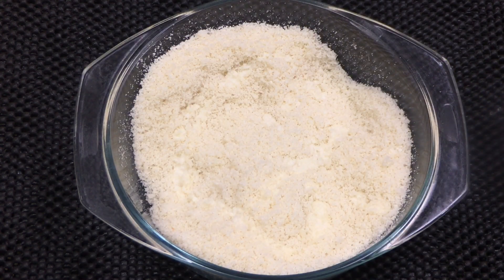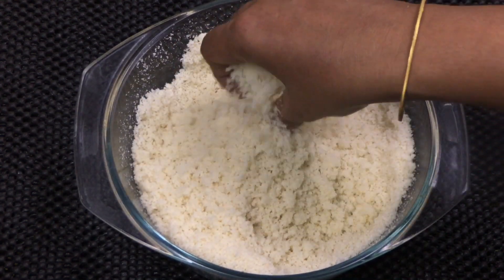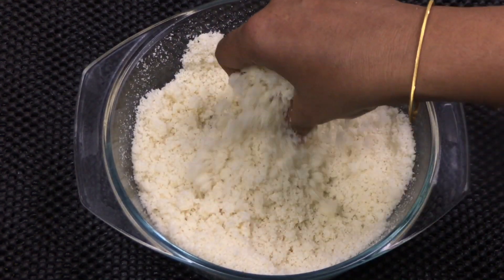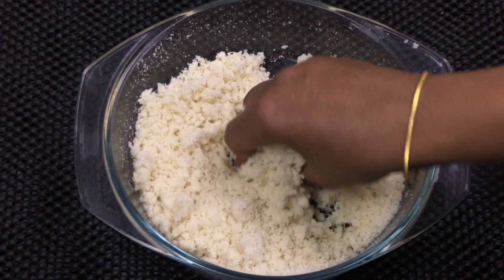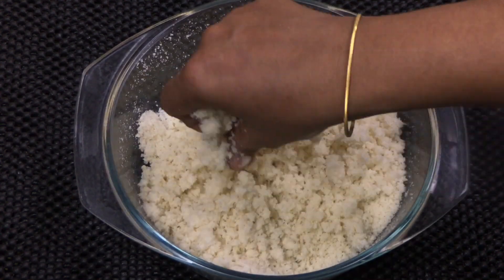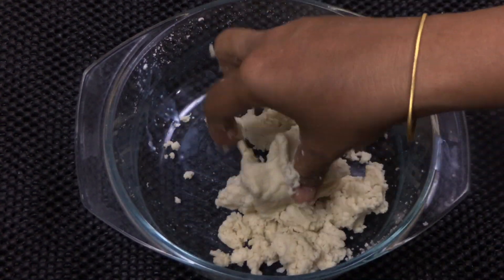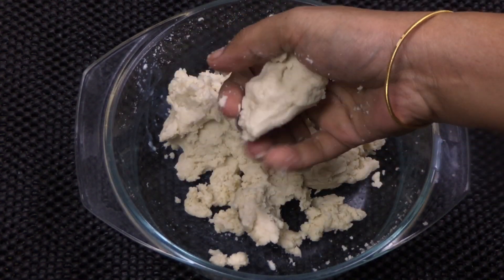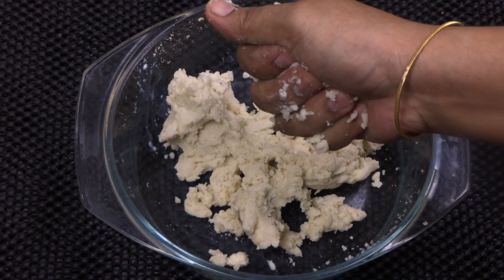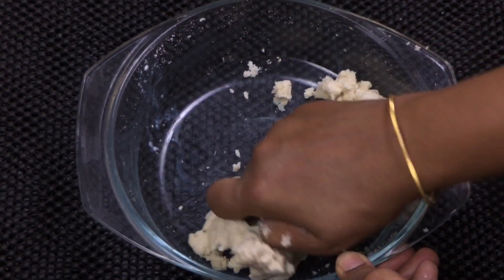Add 2 tablespoons of flour and mix it. In the beginning, add 1 tablespoon of flour — it will be tight. Then add 1 tablespoon of flour, then another tablespoon, then 4 tablespoons of flour. We must add 1 tablespoon of flour at a time. It is ready when you add the final tablespoon.